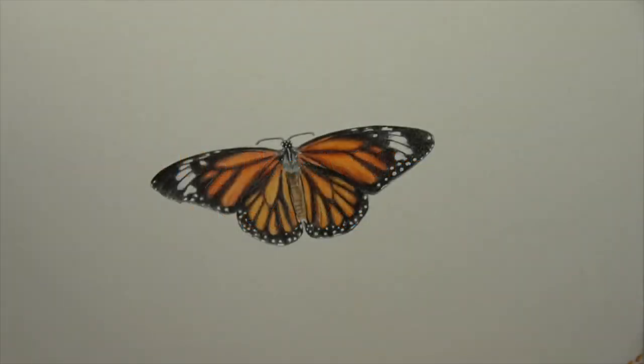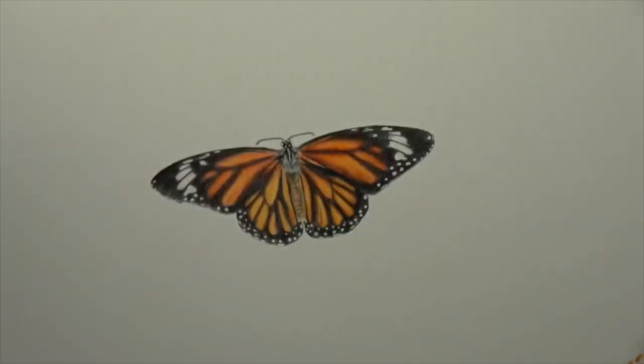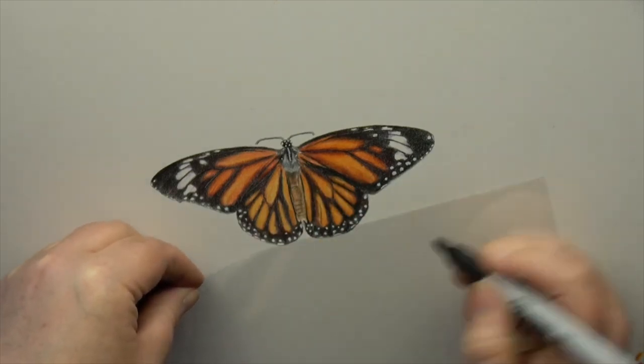If you are struggling to sign your pieces and you never know where to actually put them, here's a really quick and easy way of sorting that out so you have much more confidence when you are signing your work. Get a piece of transparency film — I just got these from Amazon — and a Sharpie or anything that's going to be able to write on the transparency, and sign your name how you normally would.